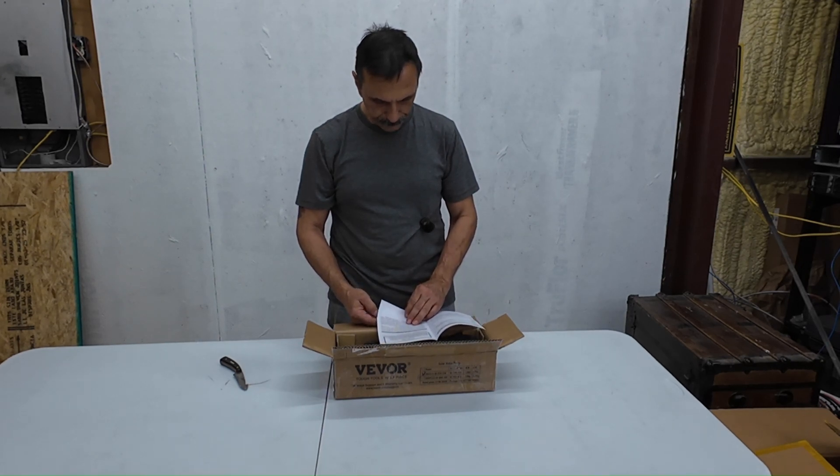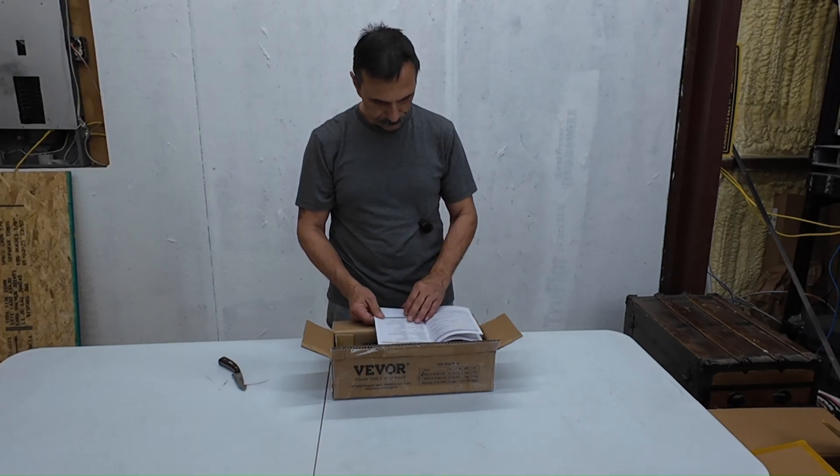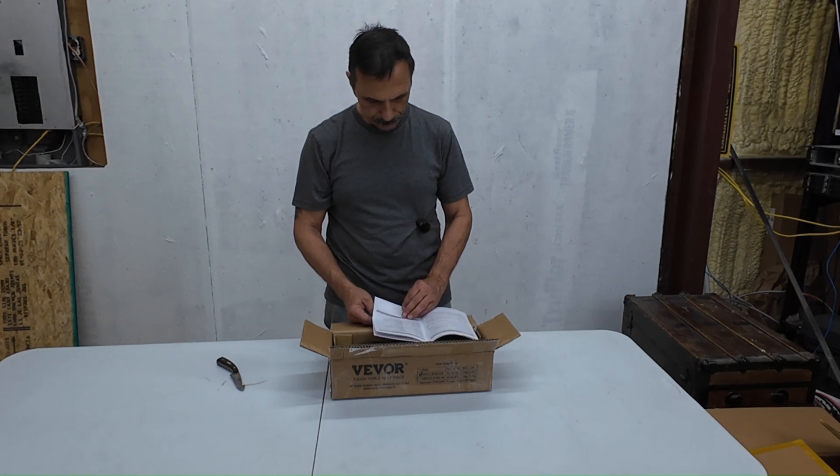They've got 12, 24, 36, 48, 60, and 72 volt versions of this thing. This one's a 24 to 42 volt version.